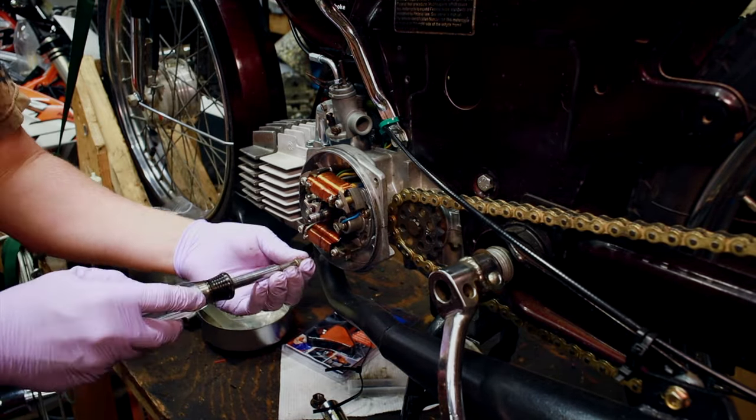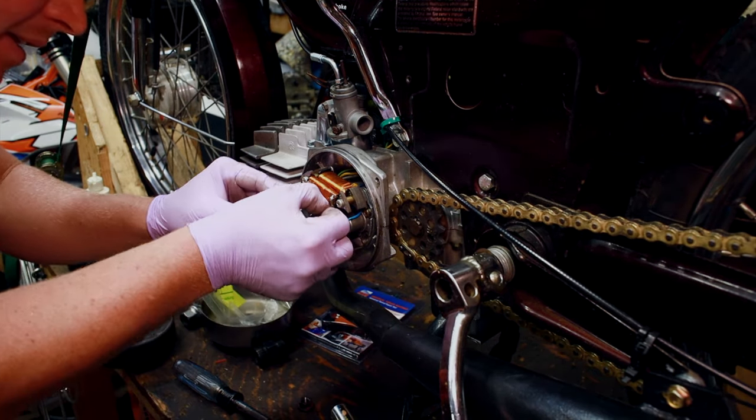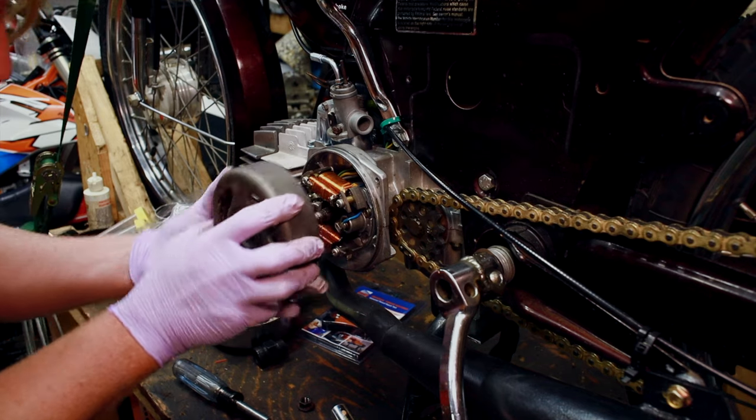I will double check this timing later. Now put the woodruff key back in, and then your flywheel, making sure you line up the woodruff key.